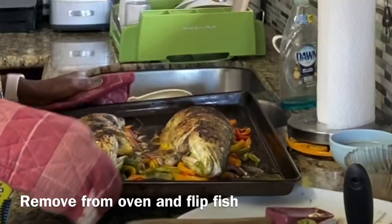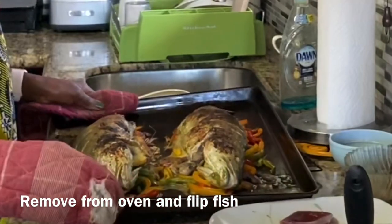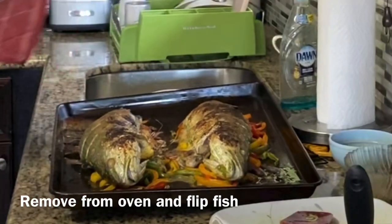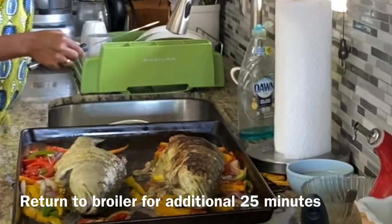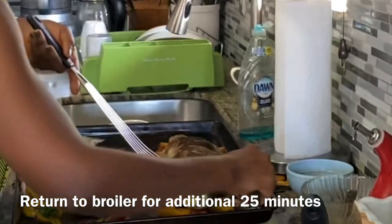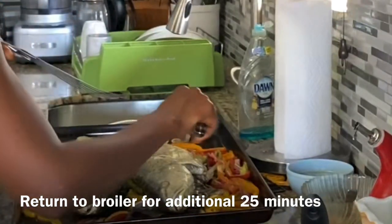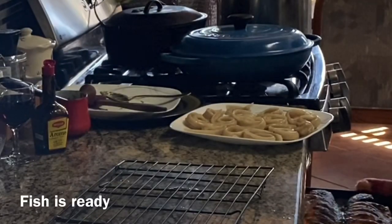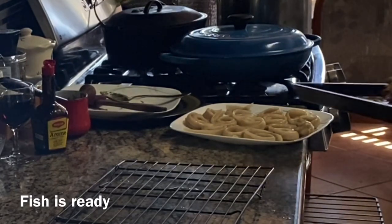Now it's time to flip the fish so the other side can cook, and this can be a little tricky. I suggest taking it out of the oven before you maneuver through this. I usually use a knife and some other object I can find in the kitchen to help with this part — but be careful not to burn yourself. Carefully flip the fish over and then push over the veggies so they are now directly exposed and can roast properly. Put the fish back into the broiler and cook for an additional 20–25 minutes. Just watch until it looks right, and then take it out.